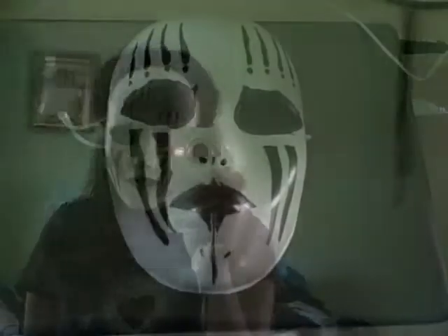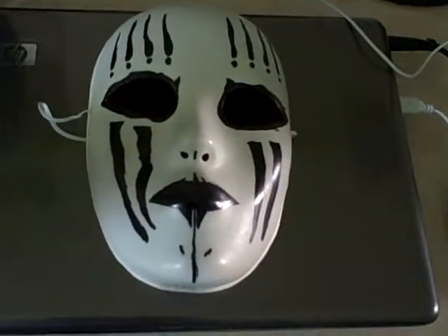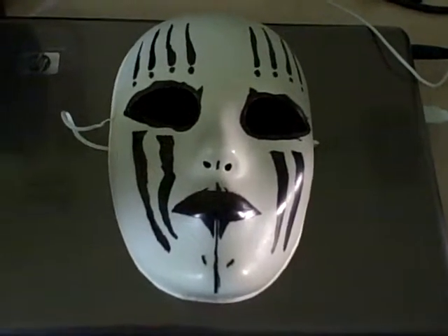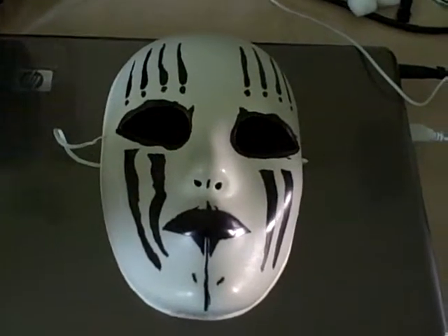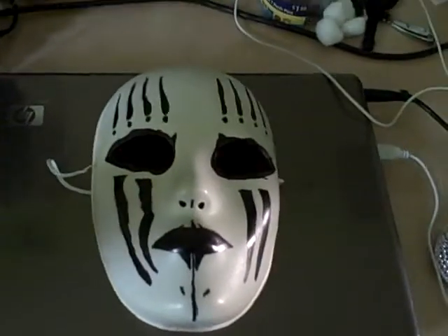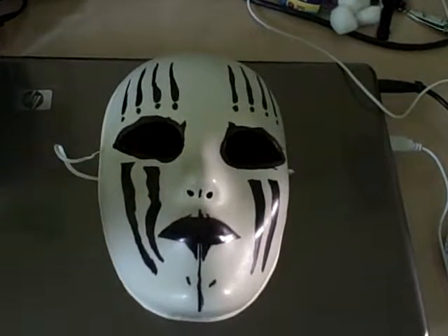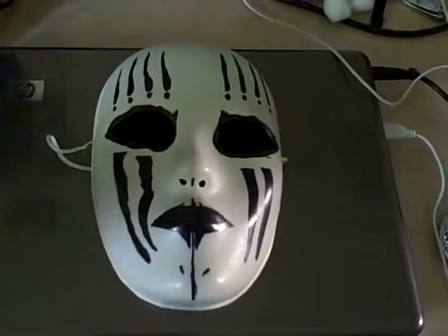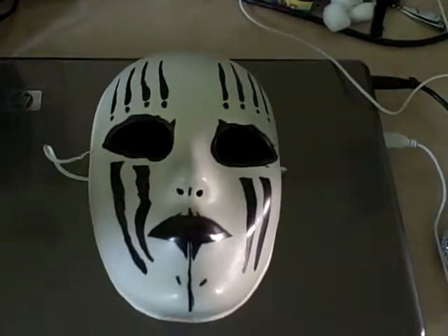So that's pretty much my review of my Joey Jordison mask — my oldest mask overall. I hope you enjoyed it. Comment, like, subscribe, and add to your favorites. Until then, see ya, and thank you for watching!